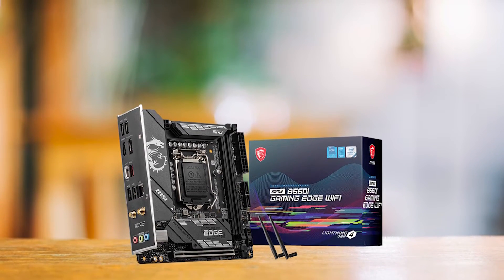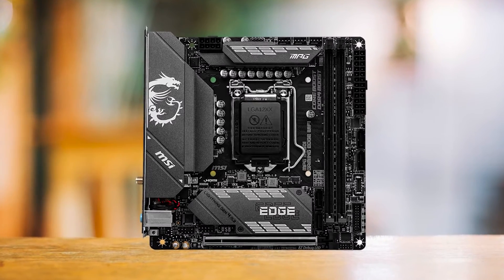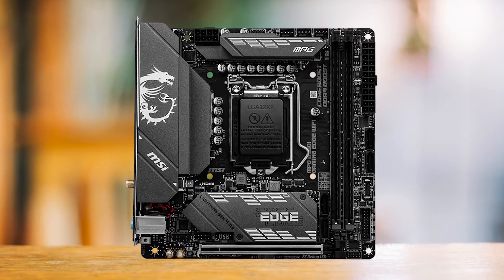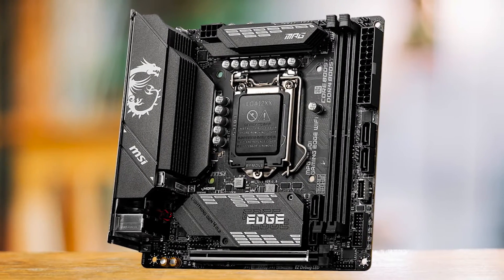The storage support is impressive as well. Many ITX boards usually suffer when it comes to storage slots, but there are two M.2 slots and four SATA slots. Furthermore, there is support for PCIe Gen 4 and Gen 3 if you're running a high-performance SSD.